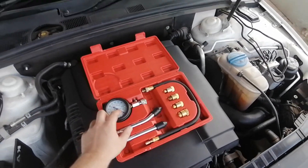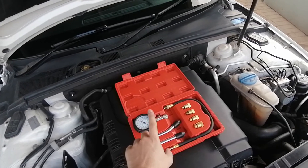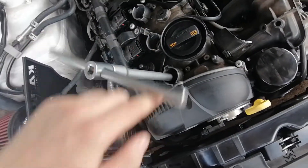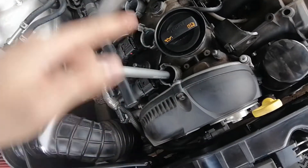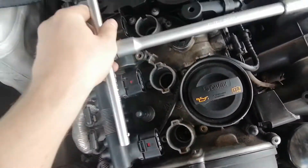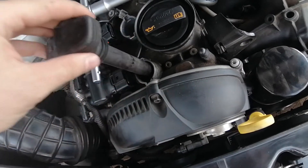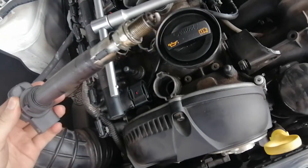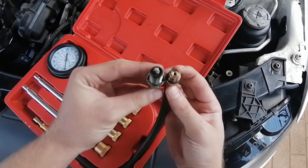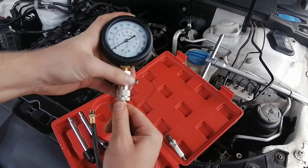I recommend having two people — one stands in front keeping an eye on the gauge while the other is inside the car cranking it. That way you won't miss the reading if the gauge drops. Now we're loosening the first spark plug. To remove them, turn it all the way, then use the coil — drop it down and wiggle it until it catches the spark plug and pulls it out. There's our first spark plug.